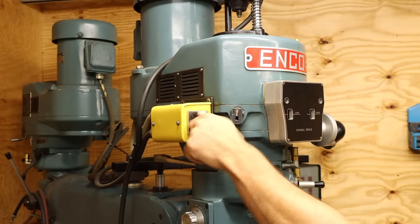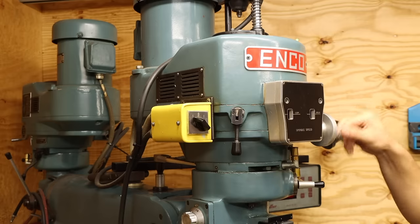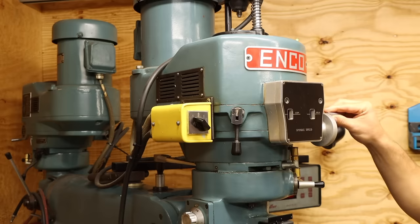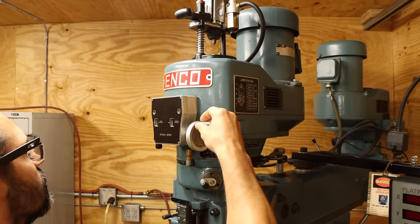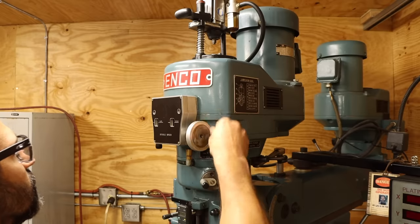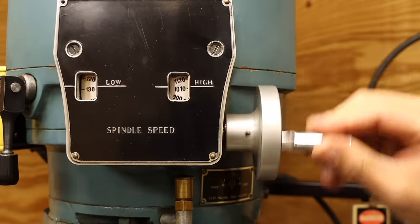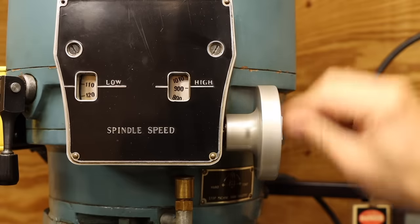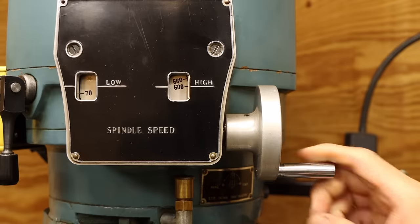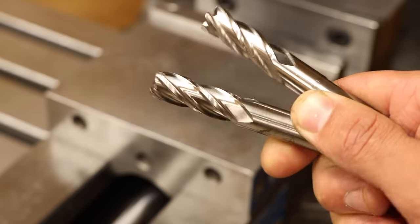We're just going to jump right into this one and start on the most alarming issue: the god-awful racket the gearbox makes. It only happens when I try to adjust the speed above a certain point, which is why I've been working around it. But because I can only run the mill up to 150 RPM in low gear before having to jump up to 600 RPM in high, there's a big window of common speeds I'm completely missing out on — speeds I need, otherwise I ruin end mills.